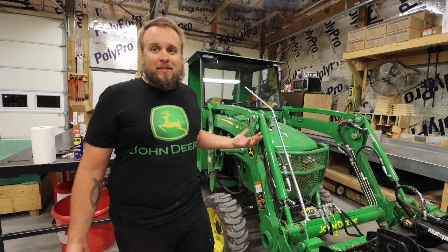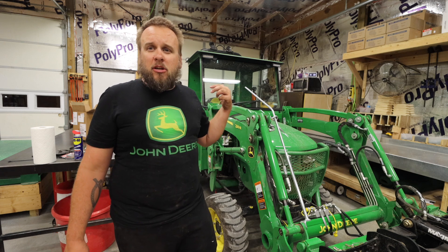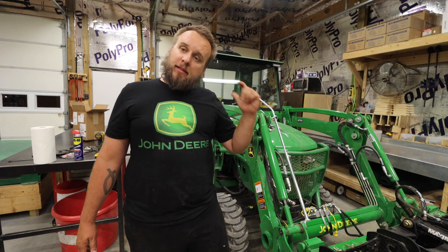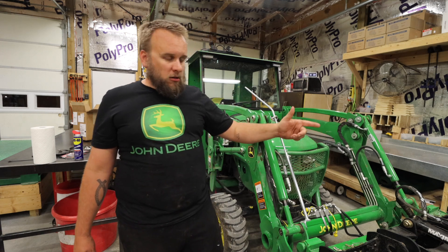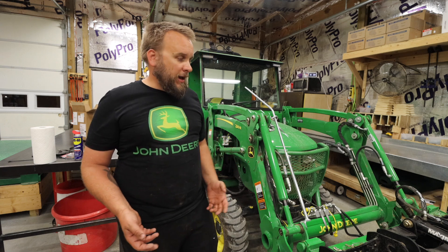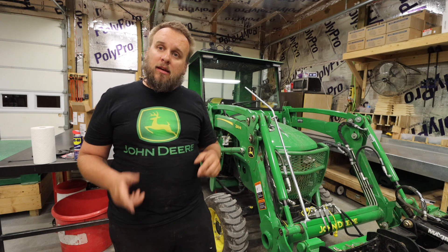It's almost 11 o'clock at night, so I'm not going to be able to give a good demonstration tonight. Tomorrow I'm going to take this out, pick up some irregular loads, show you the different configurations on the grapple, and have a little fun. I hope you come back tomorrow and check that video out — I appreciate you taking the time to watch this video and I'll see you next time.